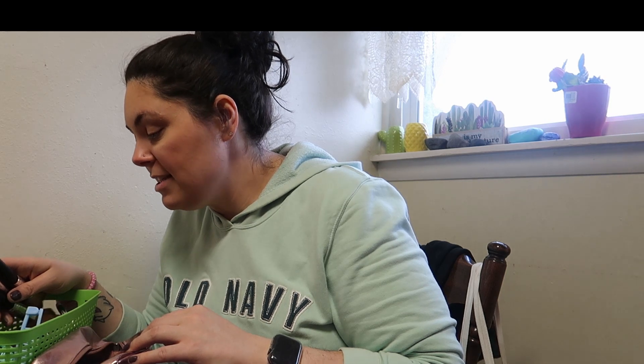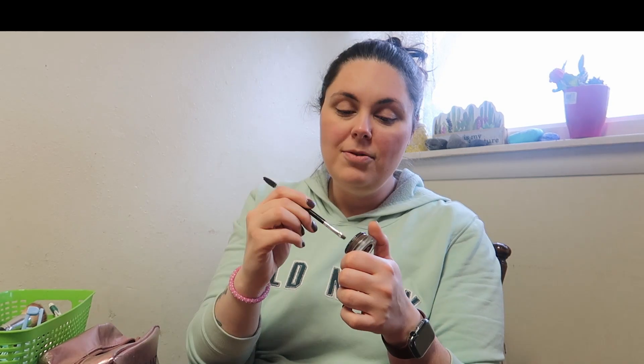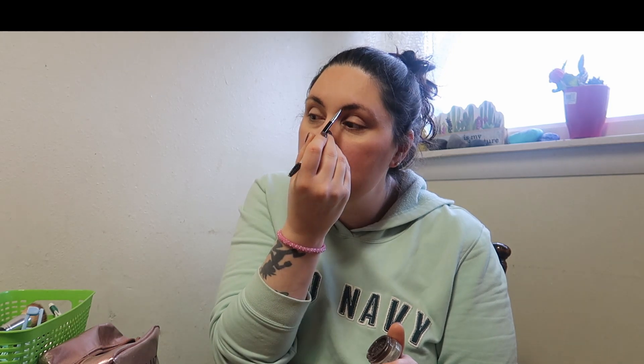Alright, my face is done! Now I'm going to take my Anastasia dip pomade for my eyebrows. First I'll brush the brow — this is gonna be where it starts to get a little crazy. I can see Josh is laughing at me. Then you just brush it out.